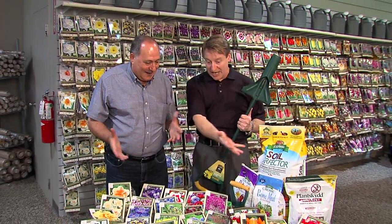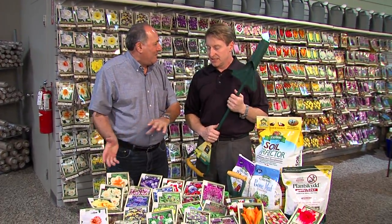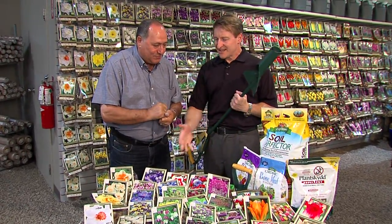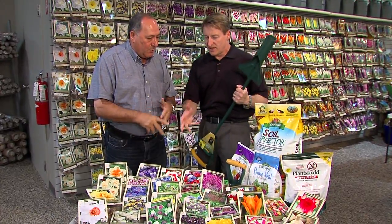It's time — it's this time of year to plant those fall bulbs. Hard to believe summer went by real fast, and we're right back at almost time to plant bulbs. What's the advantage of planting in the fall? What do these bulbs need?